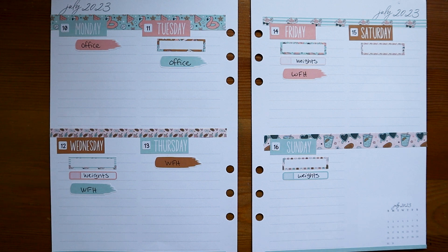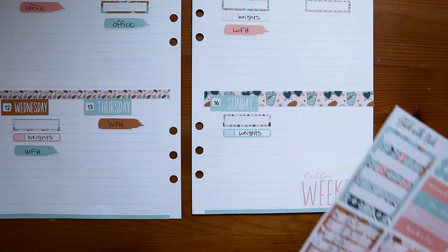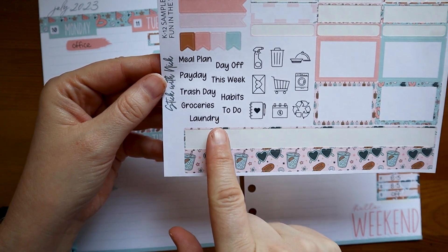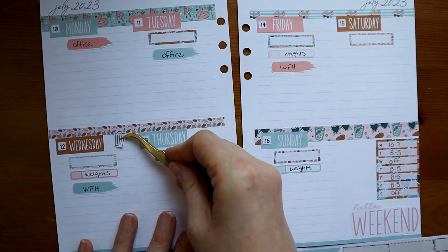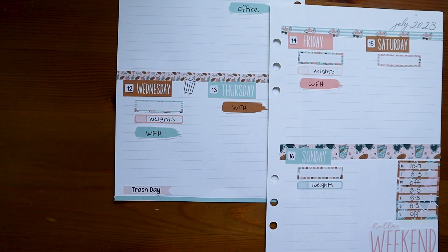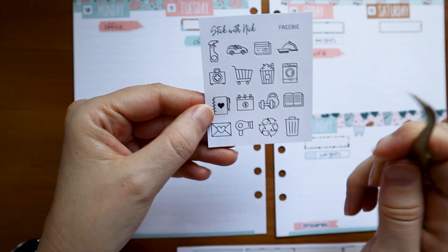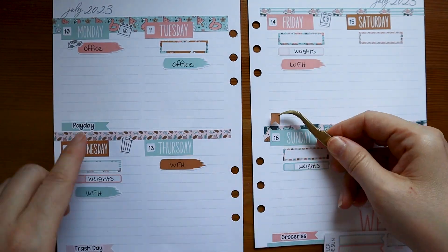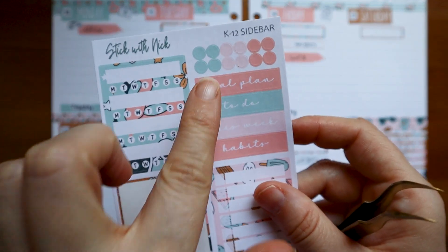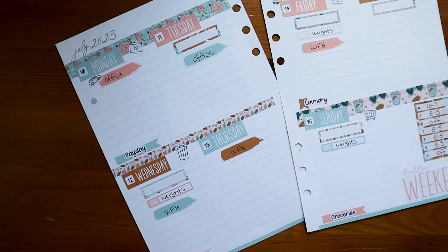I went ahead and started writing some of the stuff in so I don't forget. Before I get too deep, I'm going to put in my Hello Weekend sticker. Looking at the little word stickers, there are some that I will use and some that I will probably never use. I'm going to use these little dots for little to-dos on my weekdays instead of that checkbox washi this week.